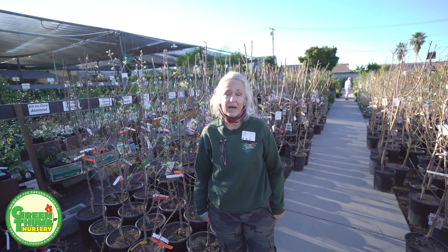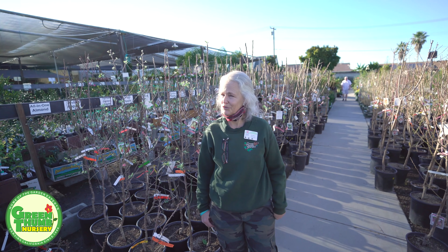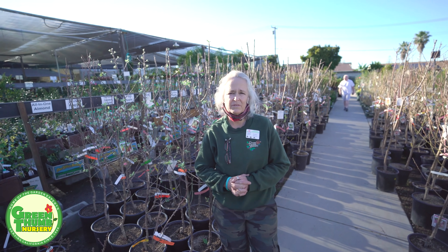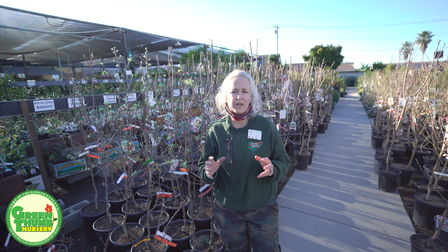When you pull them out of the pot they're going to be loose, so they are really true bare root. This way you can get a tree that's not really expensive, and it's going to go into a smaller area right off the bat and then you can train it as it grows. Basically you're going to be training these trees to become the bigger trees that you're looking forward to.